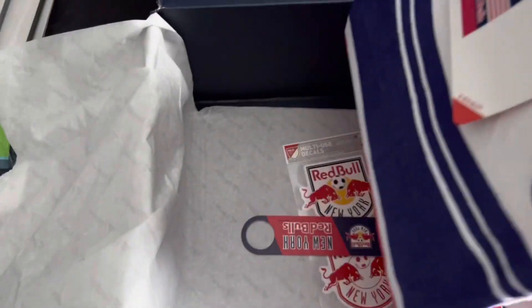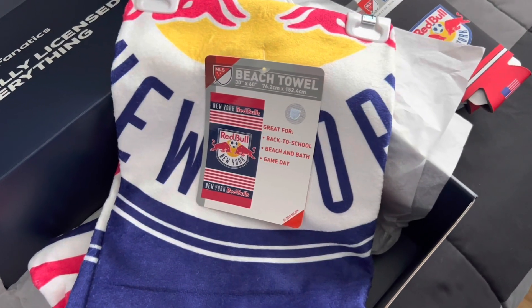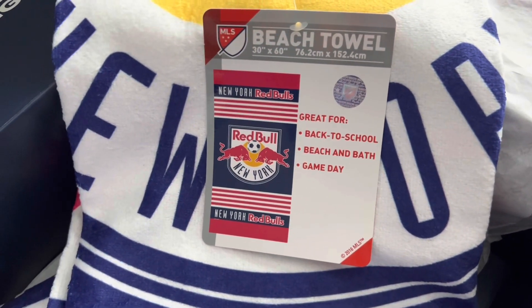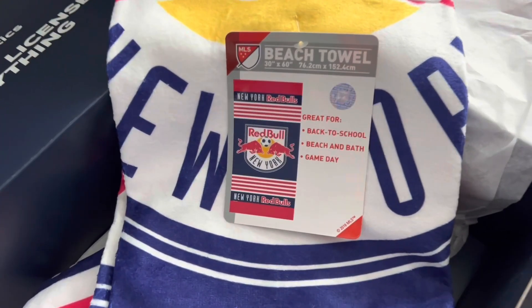And here's the beach towel — which is great for back to school, beach, bath, and game day. Also by Windcraft. Pretty cool. That's what it looks like.